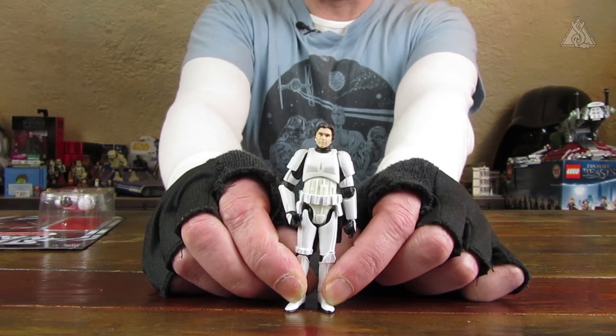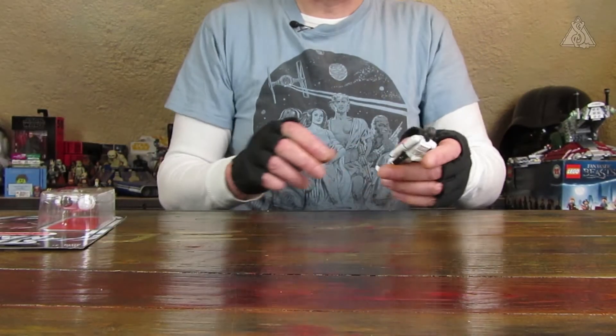Das Comic Pack fand ich auch nicht so preil, weil ich halt Screen-Accurate Figuren sammle. Also Figuren, die halt auch im Film vorgekommen sind. Deswegen habe ich bloß den Legacy Han Stormtrooper da.